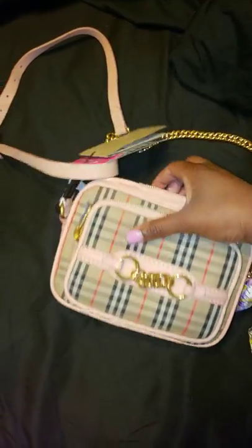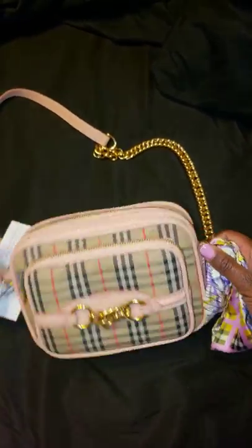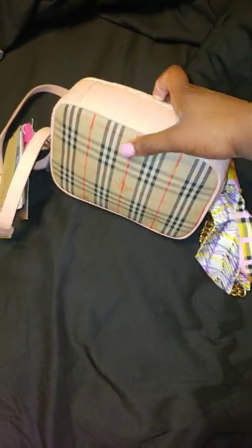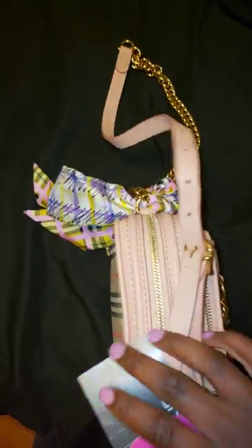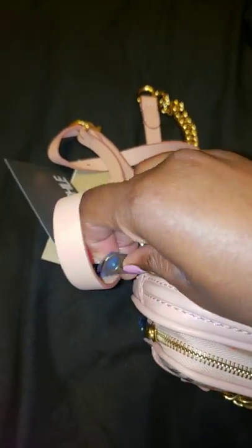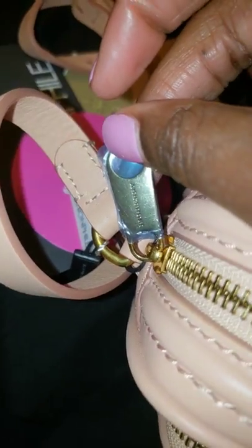I have it stuffed, but this is the bag. This is the bottom — there are no feet, but it is leather on the bottom. This is the back, this is the other side. I'm going to open the top of the bag — it has a zipper. There's still plastic on this pull as well. It says Burberry on both pulls, as you can see.